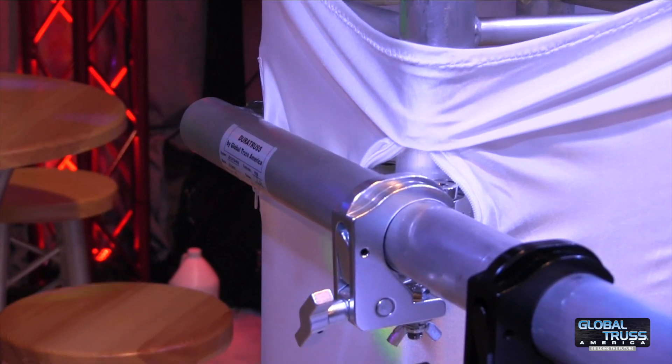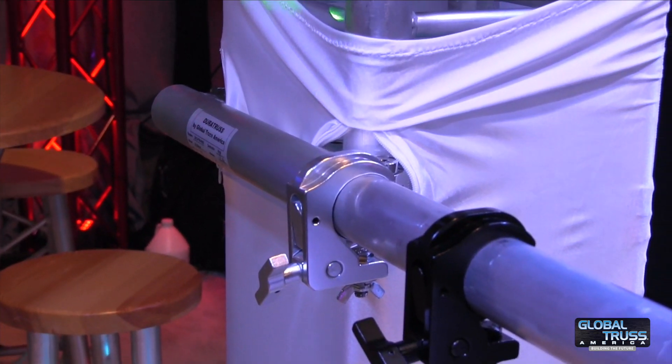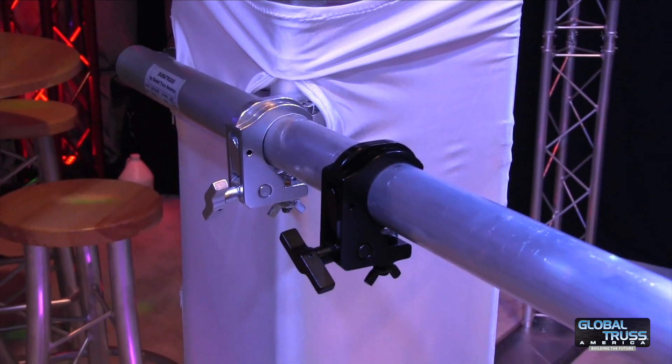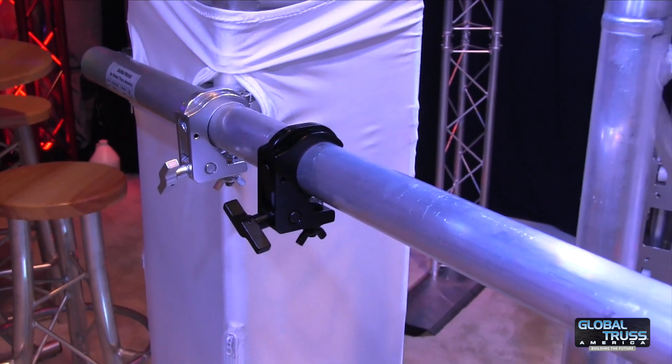It could be used if you want to mount a couple of par cans, or if you want to mount some sort of lighting right here on the side — it could be used for that as well.